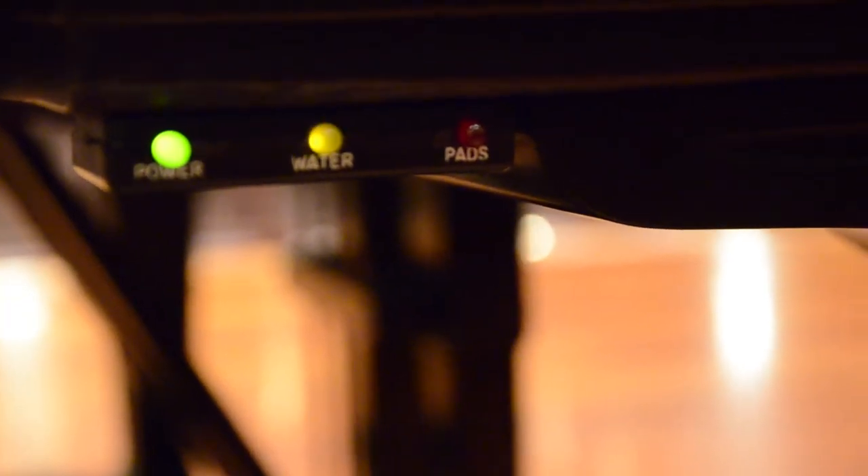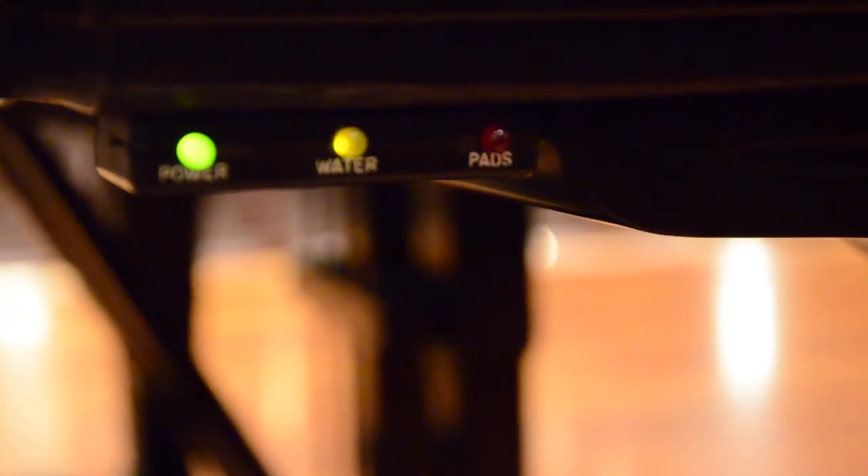We have probably around 30 pianos in the building and most of those do have the hydration systems built in. It actually costs $160 every time we need to tune a piano. The way the hydration system works is it kind of extends the time that the tuning holds, so it keeps it in tune for longer.